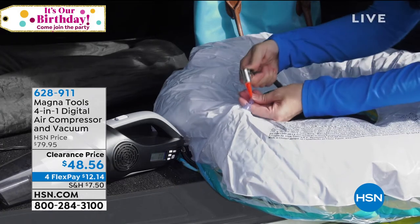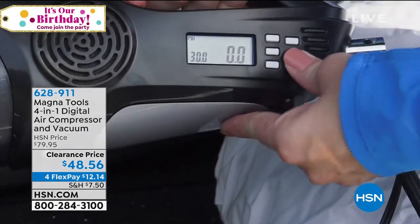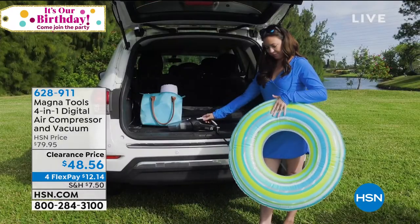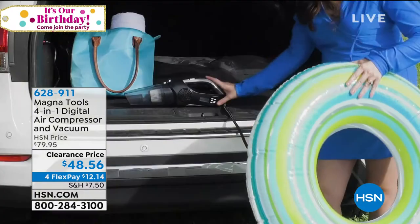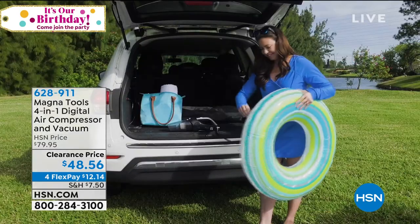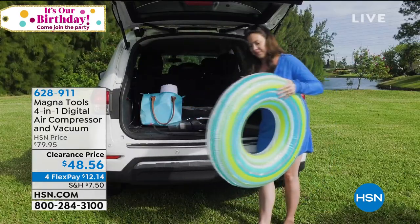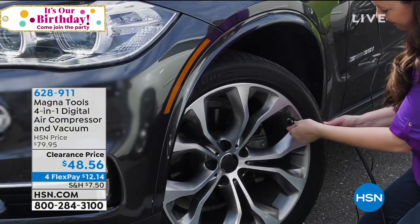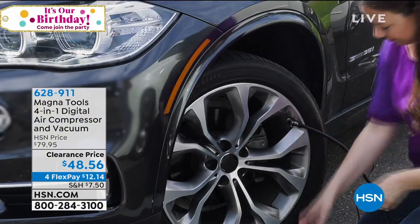Six cents. You're saving over $30 on it today. Air compressors have become one of our hottest sellers because you guys need to blow things up. We all need to. Right now I need pressure in my tires — I wish I had one of these to be able to do it with. But to also have a vacuum available with it as well.